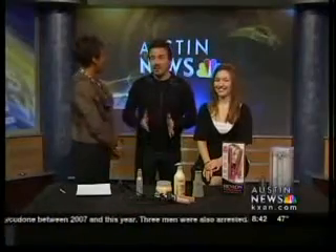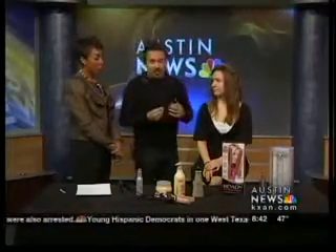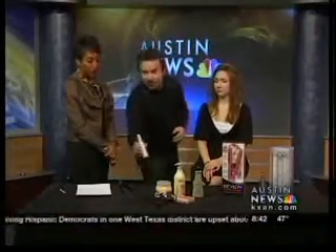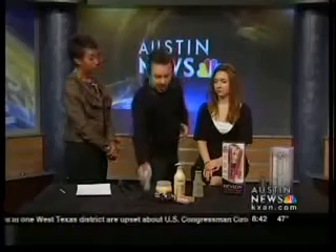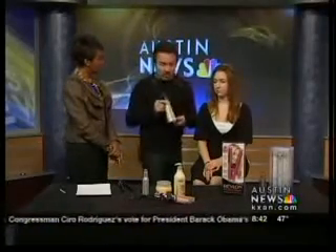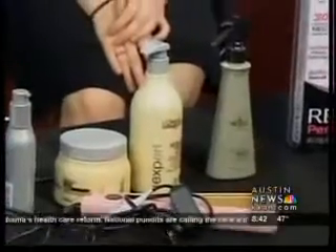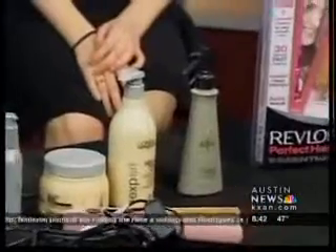Some of the most damage that I see coming into the salon has been done with a flat iron. The reason why, number one, is that people don't use a thermal treatment — something you can spray onto the hair first. I actually picked this up at a local CVS or drugstore. You can spray it onto the hair first, blow it out some, and then start to work with your iron.